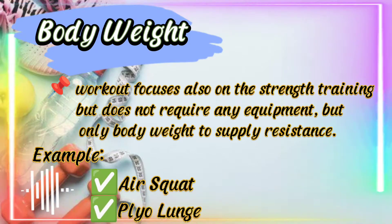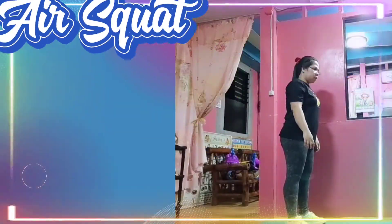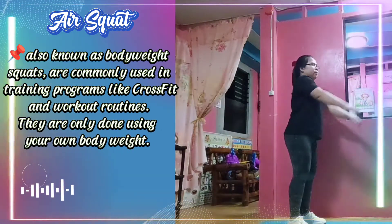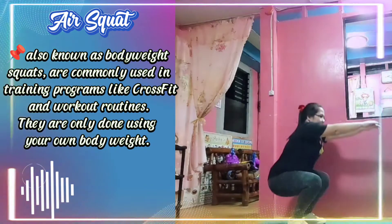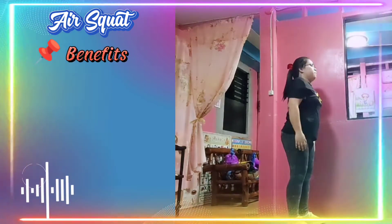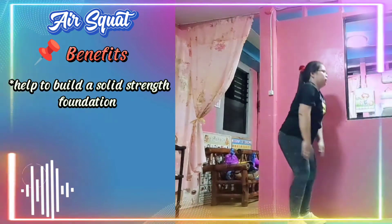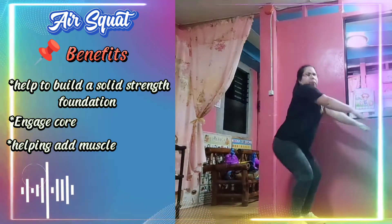Air squat, also known as body weight squat, is commonly used in training programs like CrossFit and workout routines. They are only done using your own body weight. The benefits of air squat include helping to build a solid strength foundation, engaging the core, and helping add muscle.